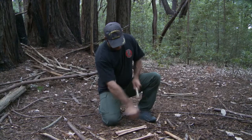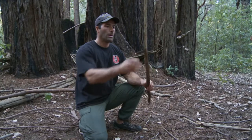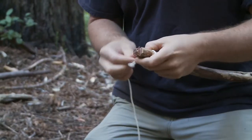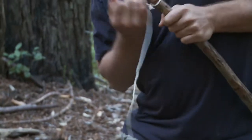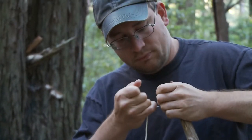So the next portion we'll do is make the notch on the ends. You could get away with just a square knot on this one. It's pretty solid.